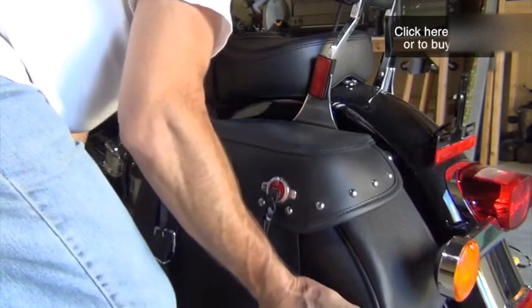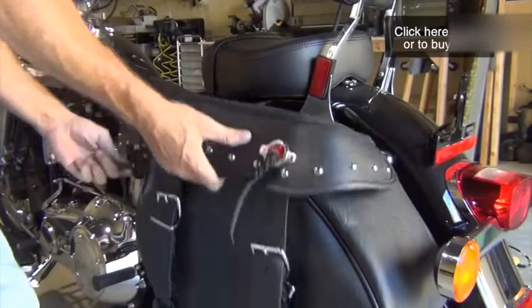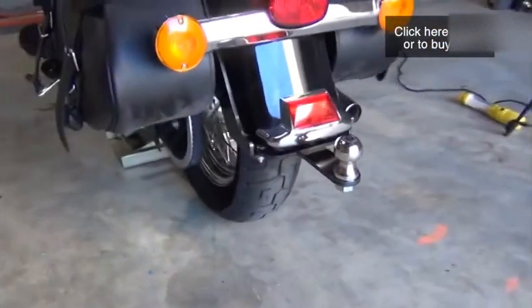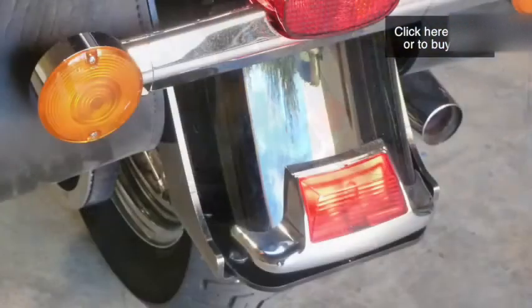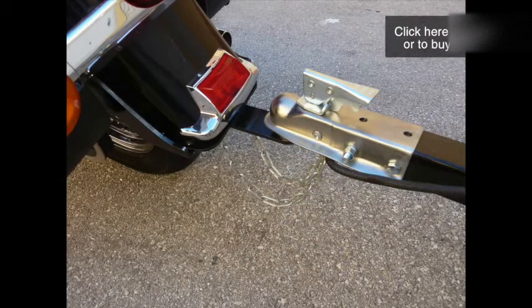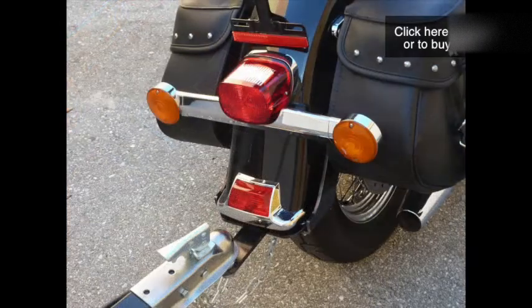Reinstall the saddlebags and passenger seat. You can easily remove the tow bar and ball when you're not trailering for a clean and nearly invisible look. Hook up your trailer and you're ready to tow. Be sure to check the tightness of all fasteners each time you use your trailer, especially the bolts that secure the tow bar and tow ball.